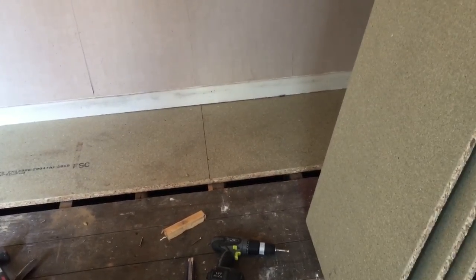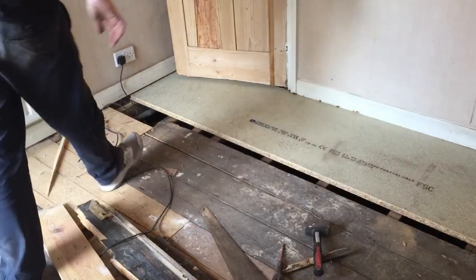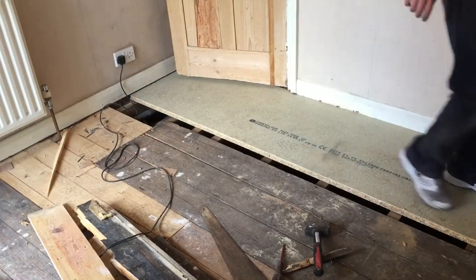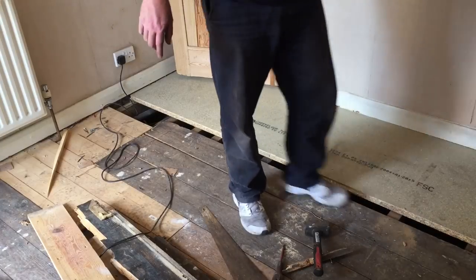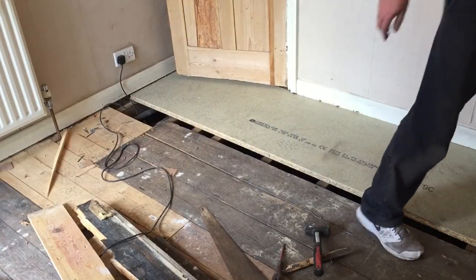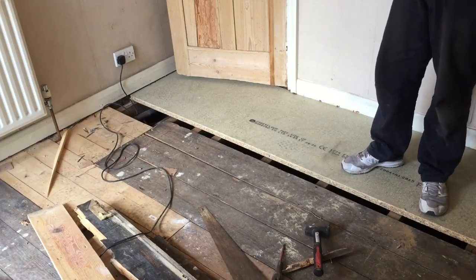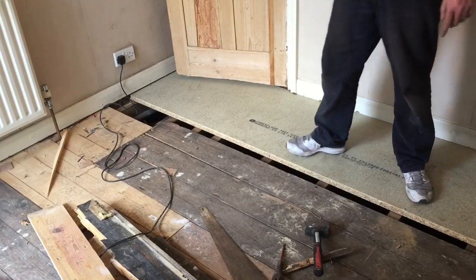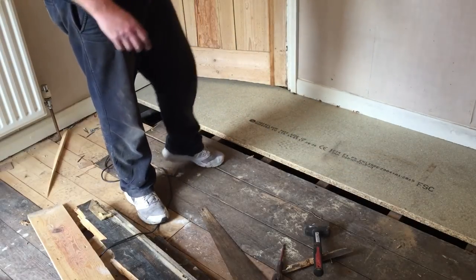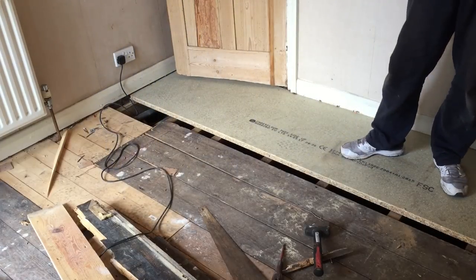I've cut the next section as well - looks like it's in there. Just need to check everything. Looks good. I haven't screwed it down yet - I'll screw it down one edge, then fit the next one, and then move the screws across. Obviously if you screw all of this down it makes the next one quite hard to slide in, so best not to. I was told some people only screw across one edge and then just glue along the joints, but I don't want any squeaks, so we'll screw the whole lot down.